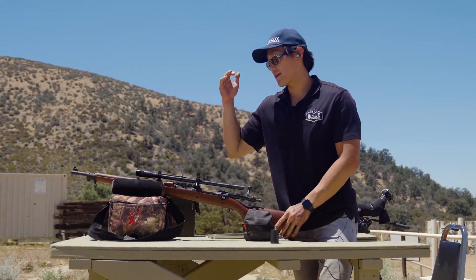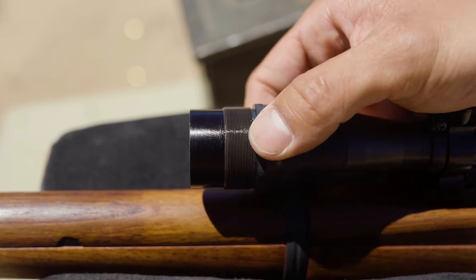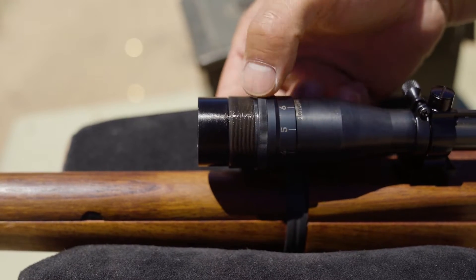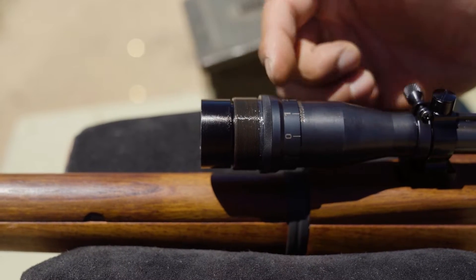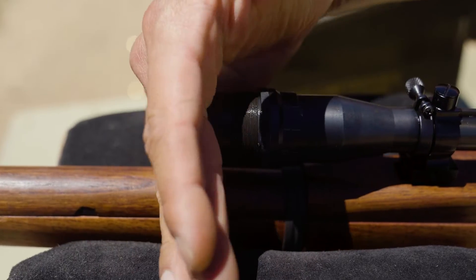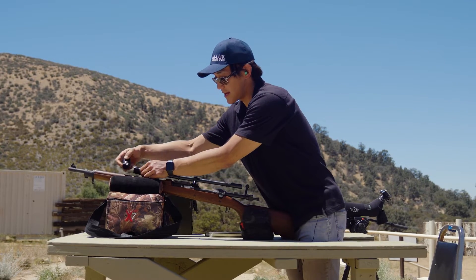If you want to move your parallax in closer, you rotate it clockwise — it's very smooth and pushes the objective bell housing out. If you want to move the parallax to a farther distance, you rotate it counterclockwise. As you do that, a little gap starts to form between the end of the objective lens housing and the end of the threads. So you need to physically press the housing until it touches the threads to make sure the parallax is set. Once dialed in, you can put the sun shade cover back on.